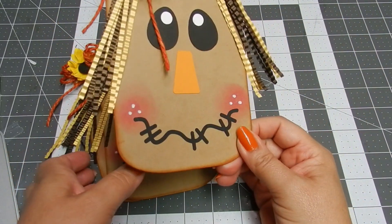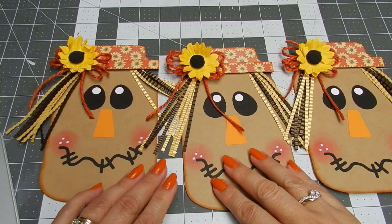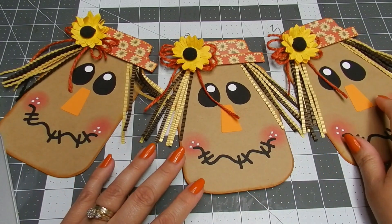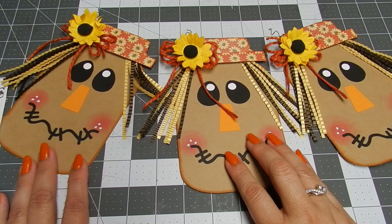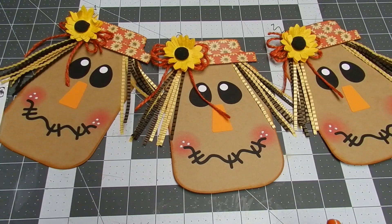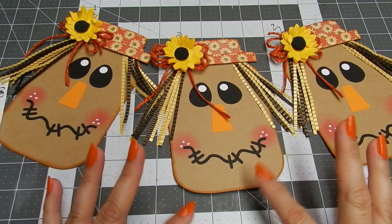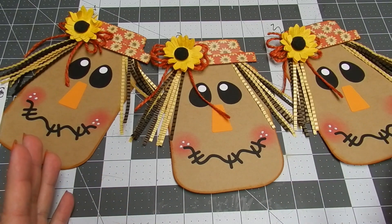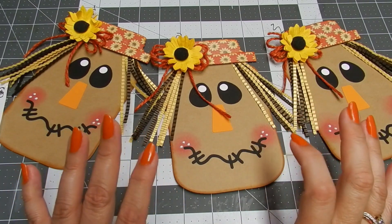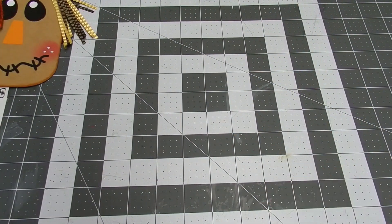I created three scarecrows because I have two different projects for them. I want to create a banner for my front door, but I'm not sure if I'm just going to leave the scarecrows like this or add something in between them. As soon as it's done and on my door, I'm going to post a picture on my Instagram, so if you follow me over there you'll be able to see what the finished product looks like.